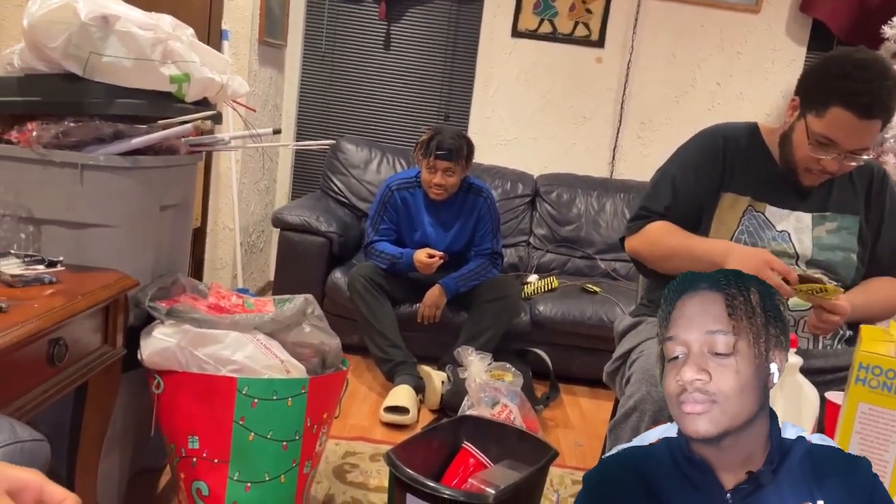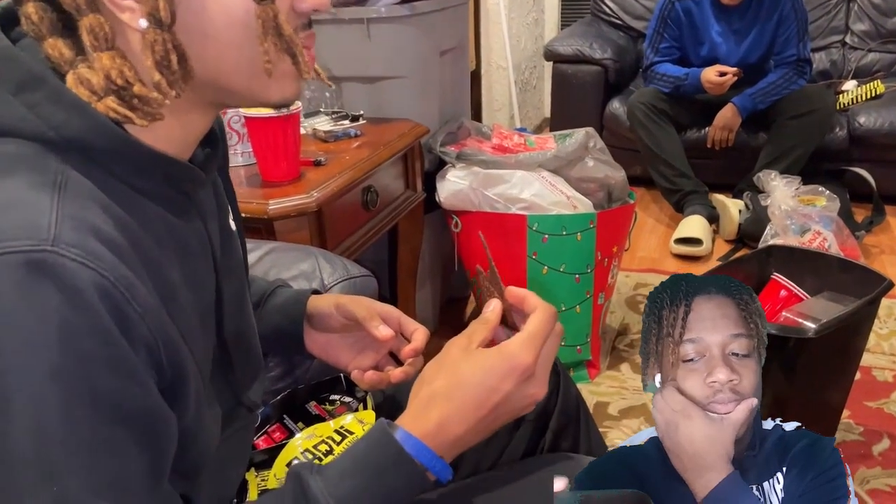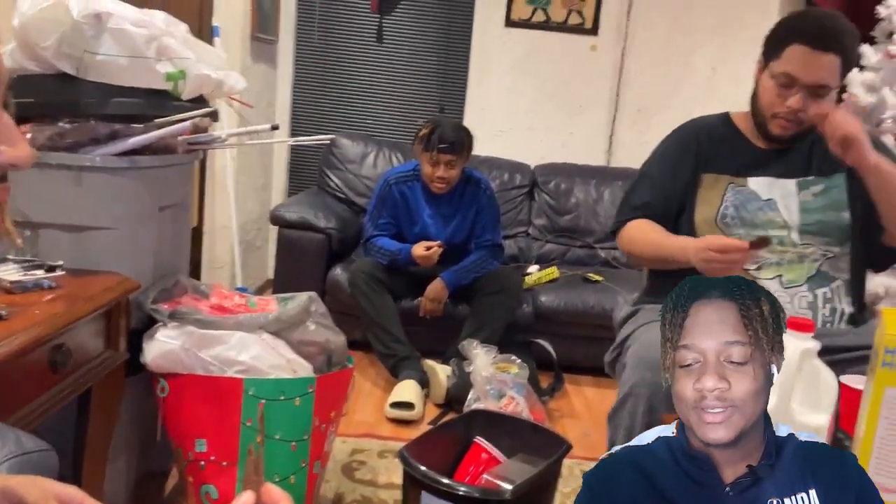I'm just going to start where the chip is — I'm not gonna react to the whole video because then this would be like 30-something minutes long. If you guys want to see the full video of the 21 game, I'll leave the link in the description below. Let's get it — I hope it at least tastes like a Dorito.